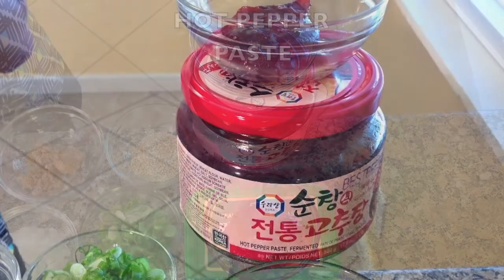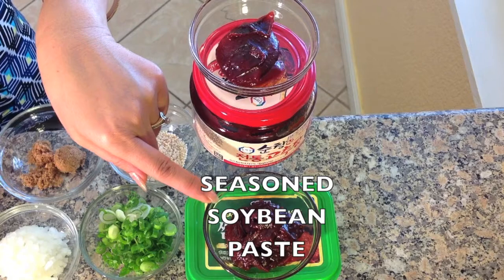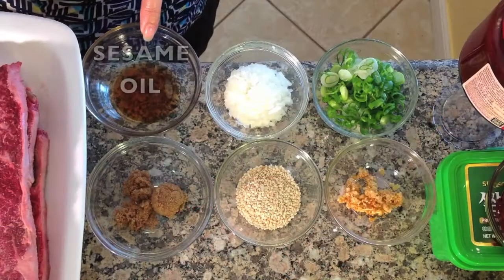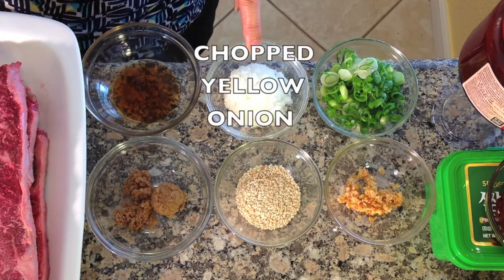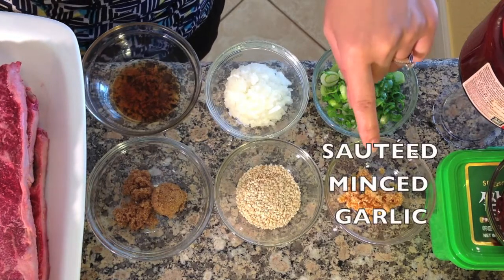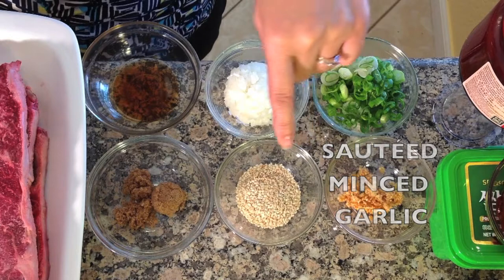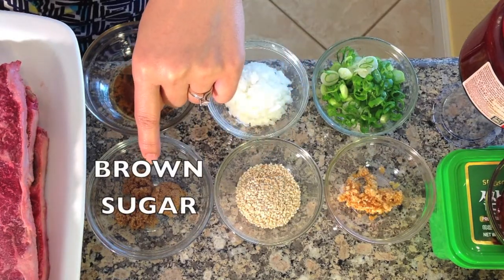For the Korean dipping sauce, you will need hot pepper paste, seasoned soybean paste, sesame oil, chopped yellow onion, sliced green onion, sautéed minced garlic, toasted sesame seeds, and brown sugar. If you would like this delicious recipe, please visit our website.